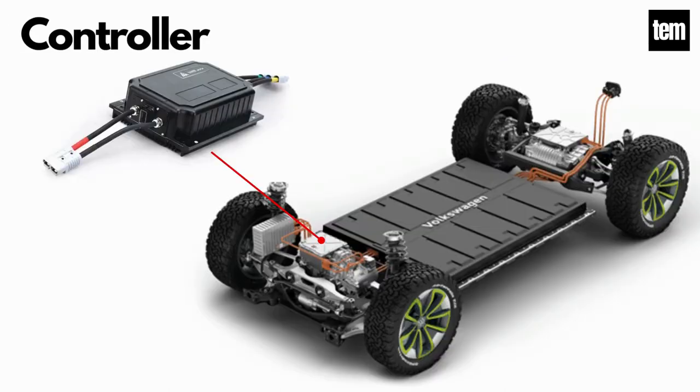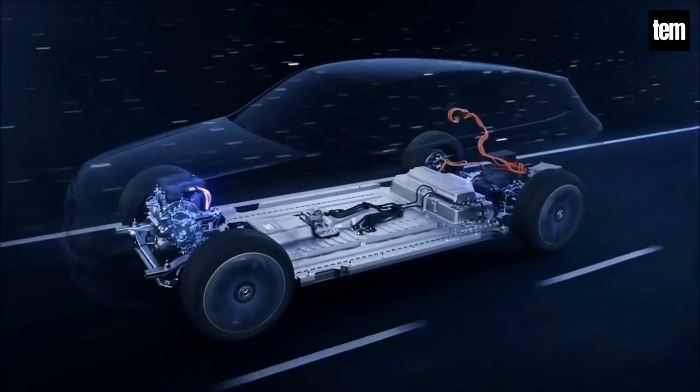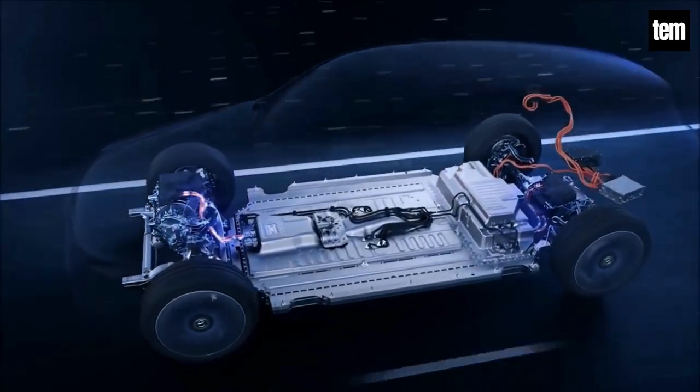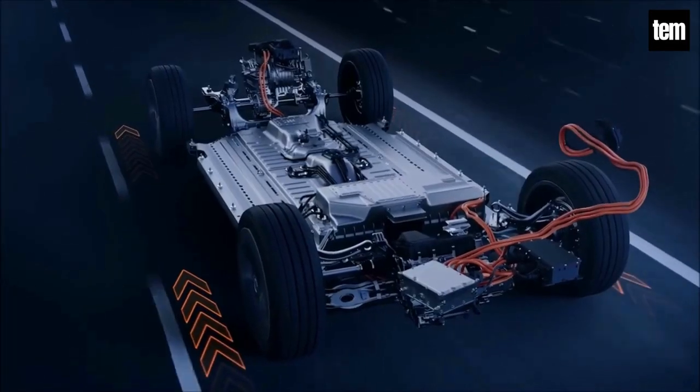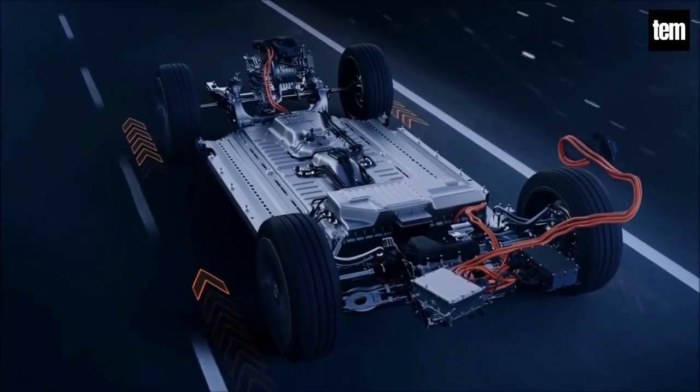Controller. This electric car component's main function is as a regulator of electrical energy from the battery pack to the inverter so that it can drive the traction motor. The controller gets a signal from the electric car pedal which is set by the driver, and determines the speed of the vehicle and the frequency variation or voltage variation that will be input to the electric motor.